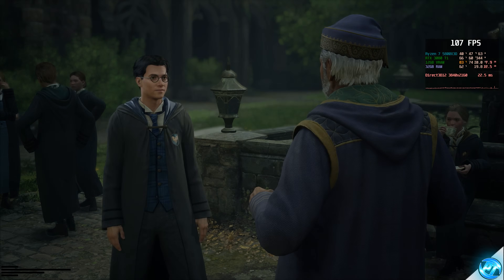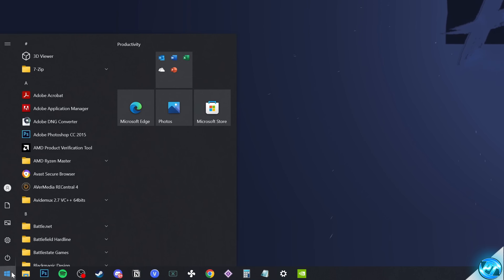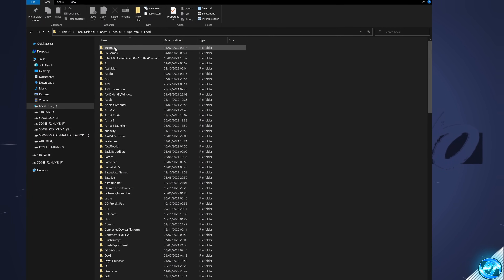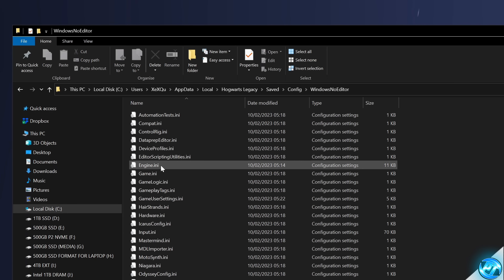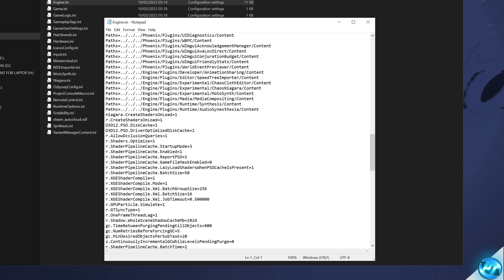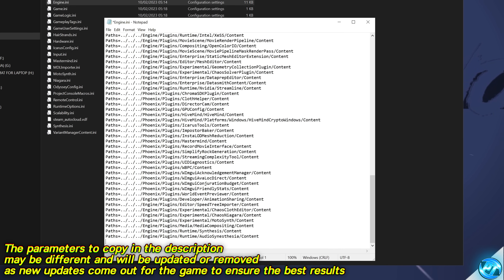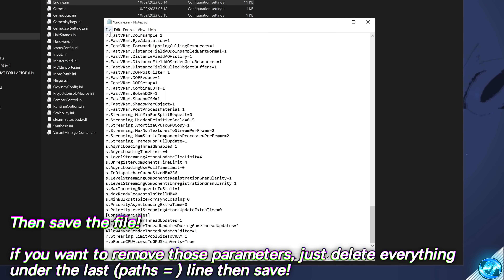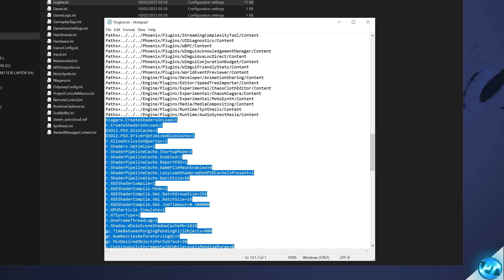For an experimental performance uplift, we can add lines to the game's config files. Search for '%AppData%' in the Start menu and press Enter. Navigate to AppData > Local, scroll to Hogwarts Legacy, then go to Saved > Config > WindowsNoEditor and open Engine.ini. Scroll to the bottom where it ends with 'Paths'. Copy the Pastebin content linked in the description, paste it at the bottom of the file using Ctrl+V, then go to File > Save. To revert, simply scroll down and remove everything below the 'Paths=' line.